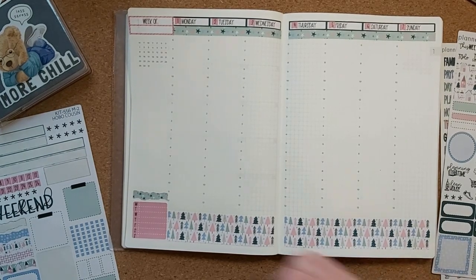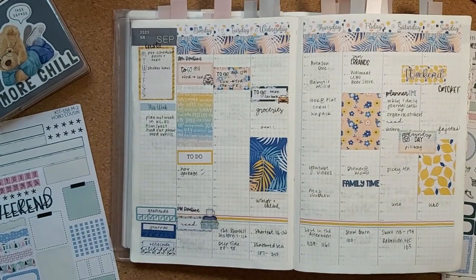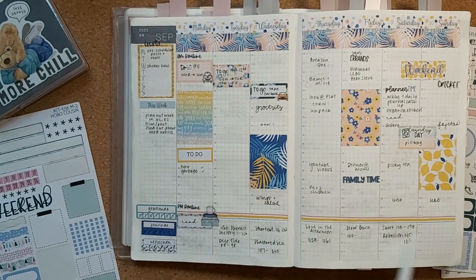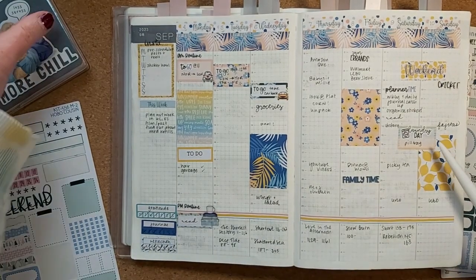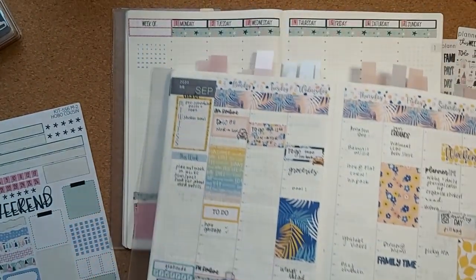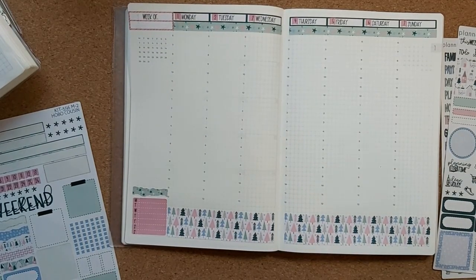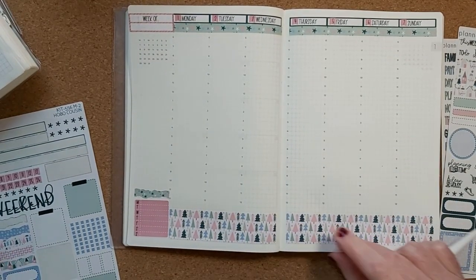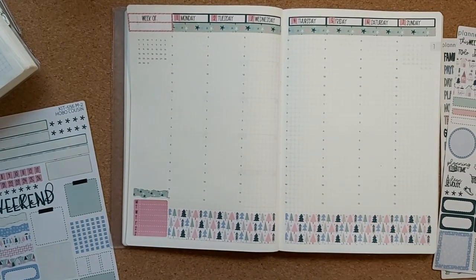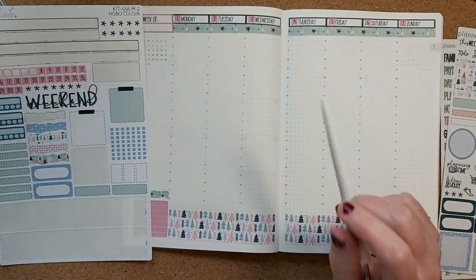So I'll put down the bottom washi. If you'll remember from my Hobonichi Cousin, I used to put my reading down there, but my reading is going somewhere else in the new year. So I use that space for the thick washi. I'm not sure I'll stick with that — it's going to really bulk up the planner. There's lots of things I could write there, so this is just for this week.